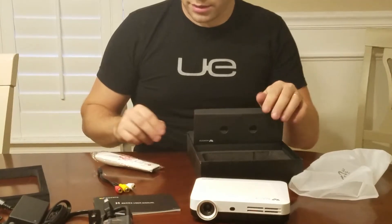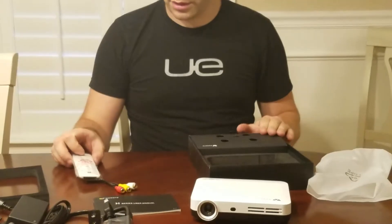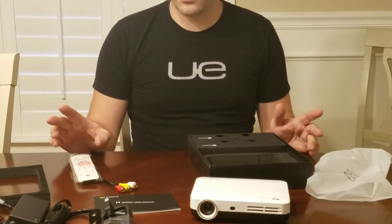This is everything that is in the box. This is the remote — it does not come with any AAA batteries. You need two AAA batteries for the remote.